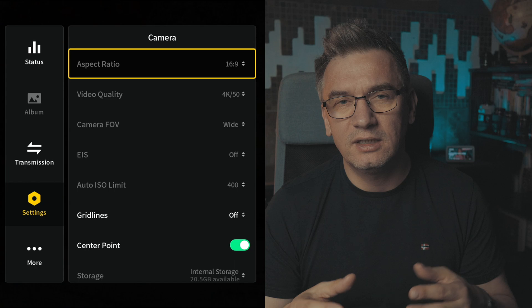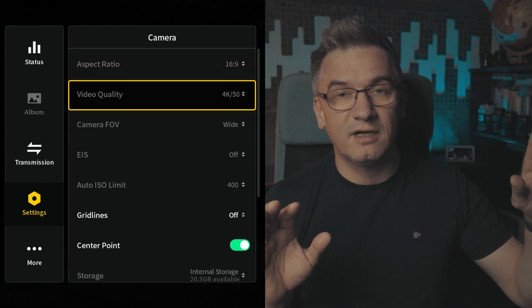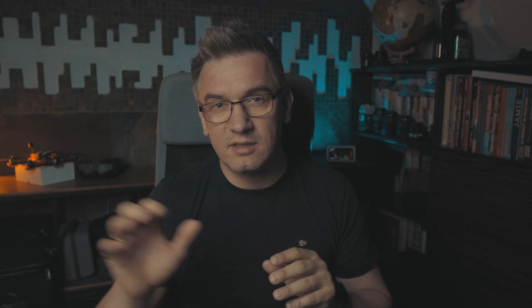So aspect ratio I set to 16 by 9. Then video quality — I'm based in Poland so I'm using PAL frame rates, 25 or 50 frames per second, sometimes 100 if I use my camera and I need very slow footage.